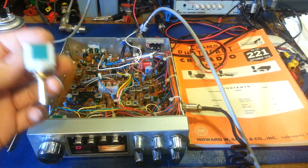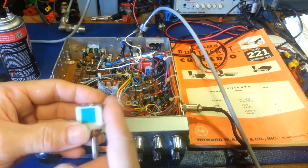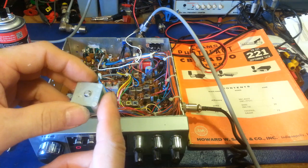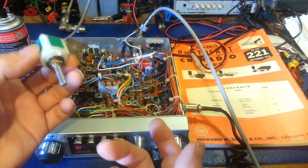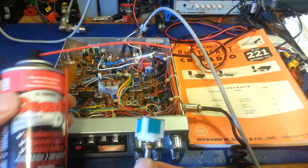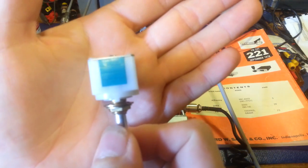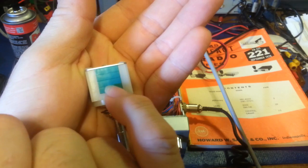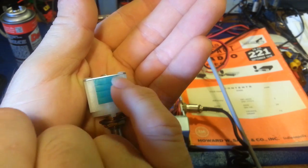It's a lot cheaper than replacing the whole switch, because for starters you have to find the switch. If it's a more modern radio you might be able to find one, but if it's an older radio and these aren't made anymore, your only option is finding one out of a parts chassis — and even then, it may be just as bad as the one you're replacing. What I want to show you is how to get cleaner into this switch. We're going to put a few holes in here. You can see it's stacked — there's four plastic sections, and in this switch there are two wafers, one trapped in between each pair of sections.